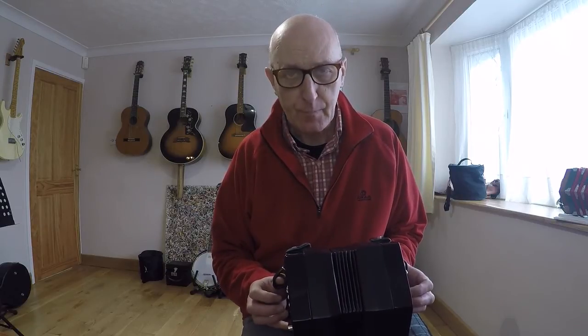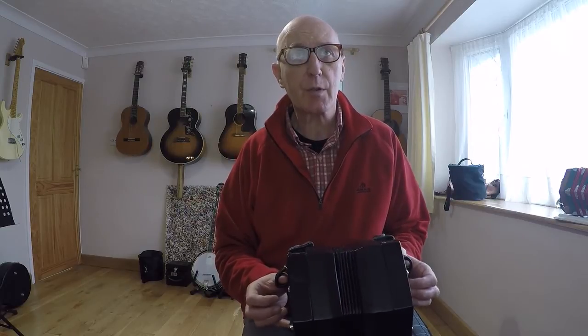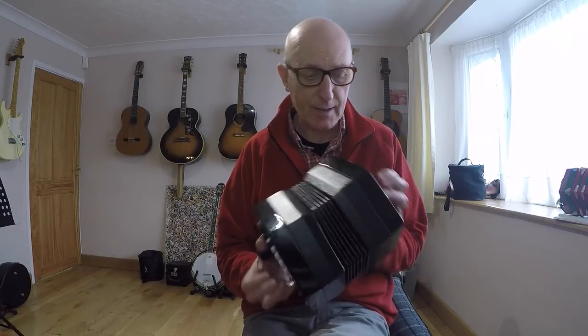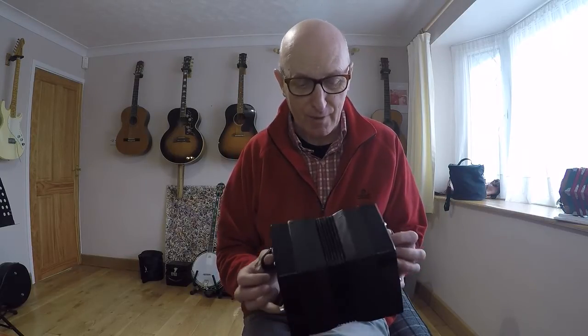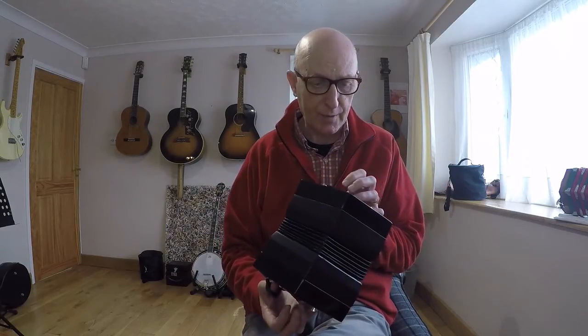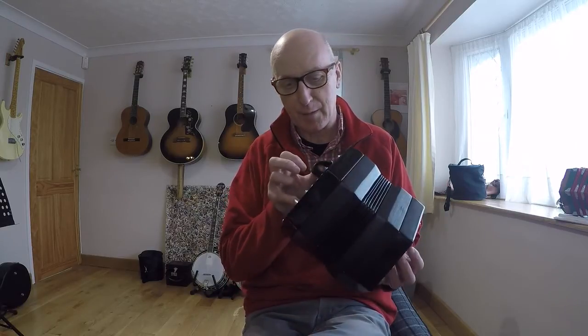Hello and welcome to today's lesson on the English concertina. I'm playing a tune called Sancta Lucia, which I think is an old Swedish Christmas song. I'm doing it in the key of G and I'm using this nice Jackie concertina. Although this is considered a budget model, it actually has a really nice tone. I hadn't played it for quite a few weeks, but I was really pleasantly surprised by how nice it sounded, so I've used it for today's lesson.